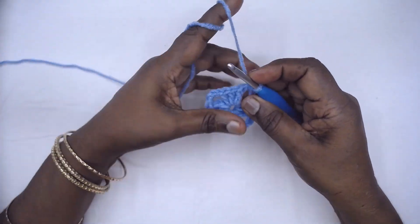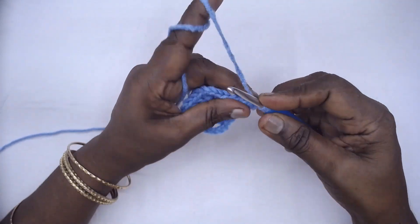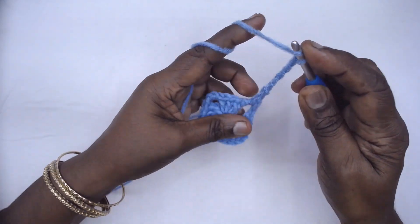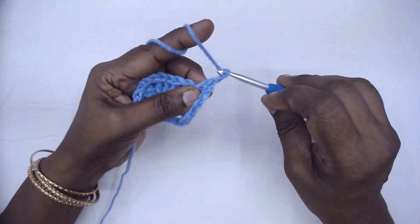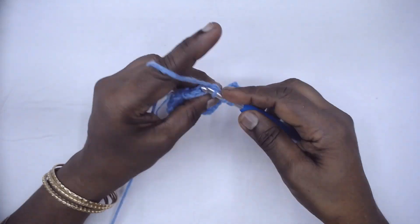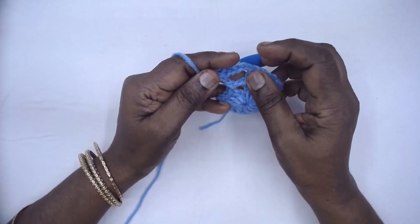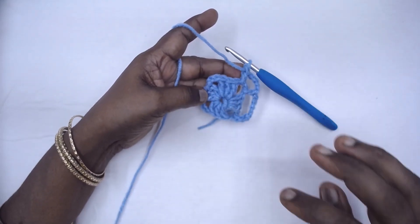Now chain 3 and begin or make a standing twisted double. Chain 5, a double in the next corner, chain 5, a double again in the same corner. This is the instruction: repeat from one corner — chain 5, double in the next, chain 5, double in the next. Again chain 5, make the corner. I shall meet you where I began.